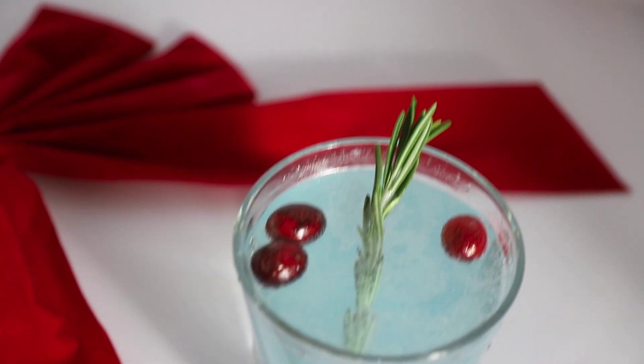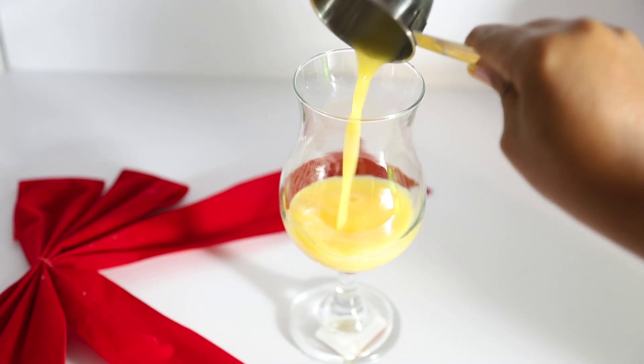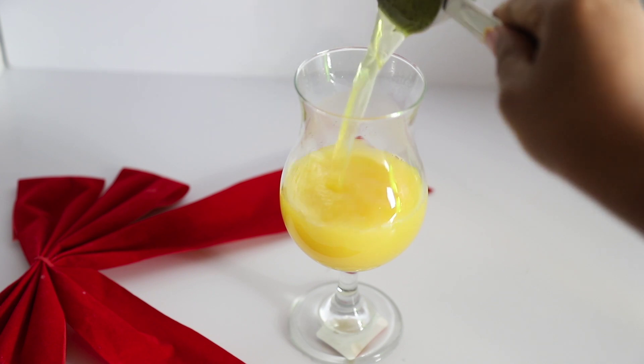This drink looks lovely — it's not on the sweet side. So the next drink is the Grinch drink. This one is inspired by the Grinch. In the glass, I'll add orange juice, Mountain Dew,